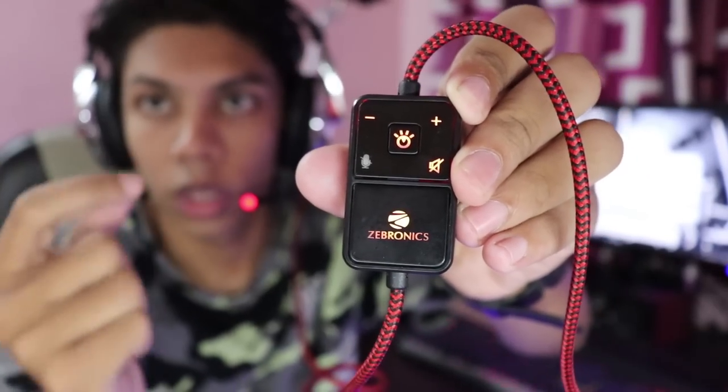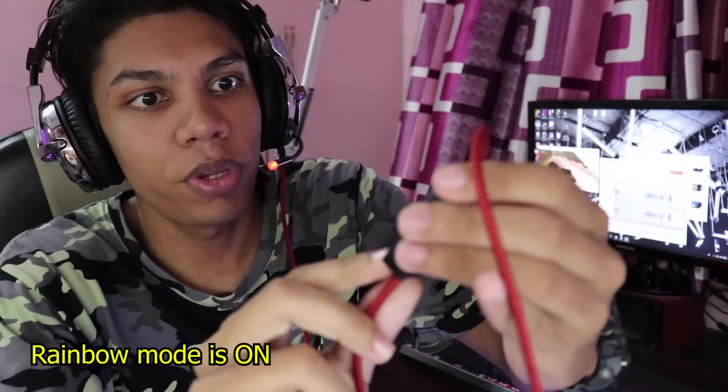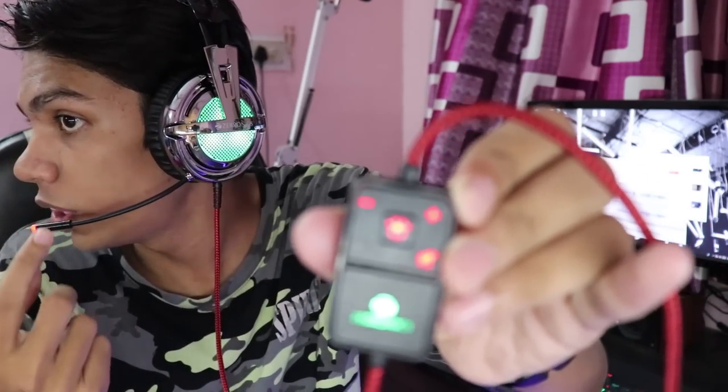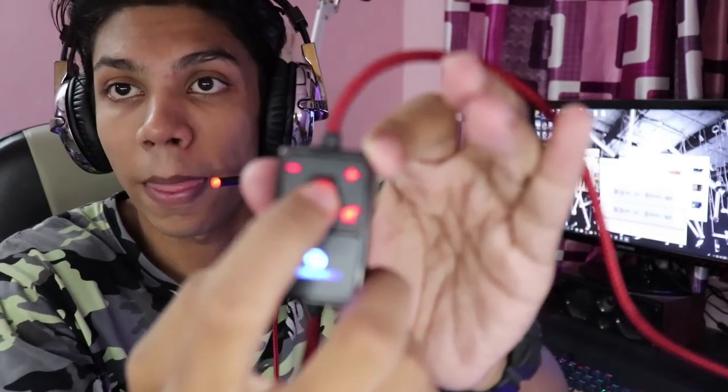Furthermore, the control pod is very awesome. If I don't know what color is on my ears, I can just check by looking at this thing. Right now the color is green, now red, now blue — so the control pod mirrors the ear cup color. The center button changes the color when you click on it.